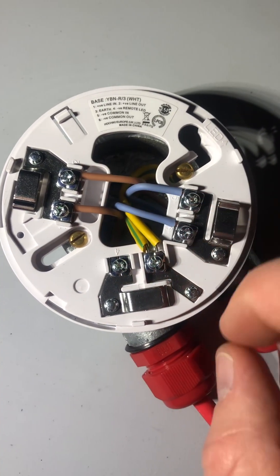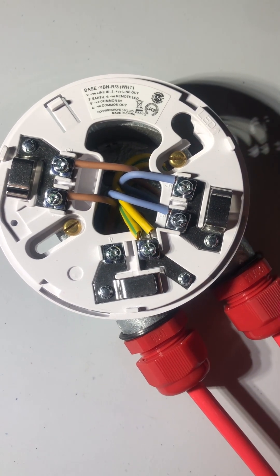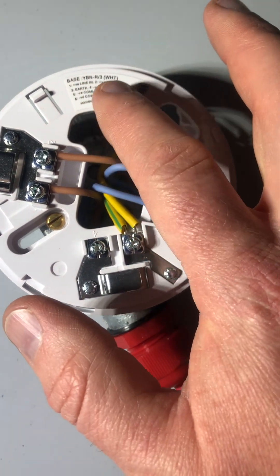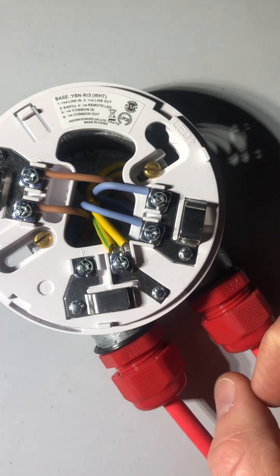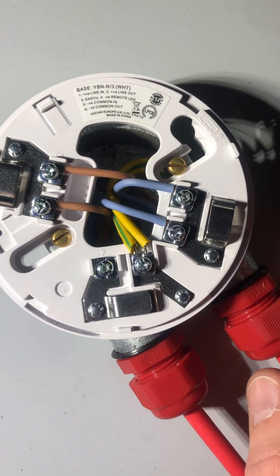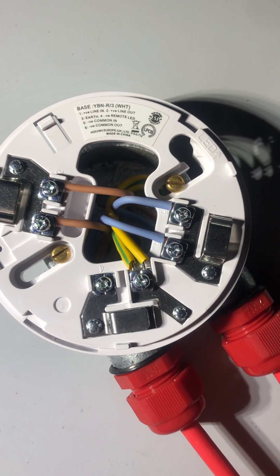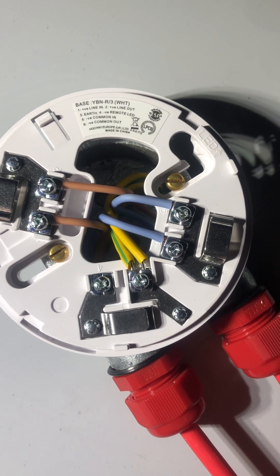Hey guys, it's just a video on a hikki base. As you can see here, everything is labelled out for you. One is positive line in, two is positive line out, three is out, four is negative remote LED, five is negative coming in and six is negative coming out.